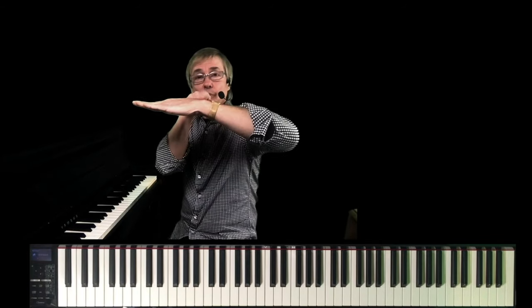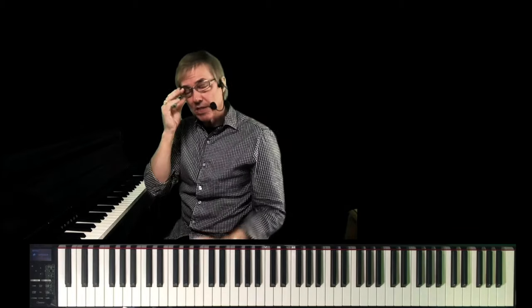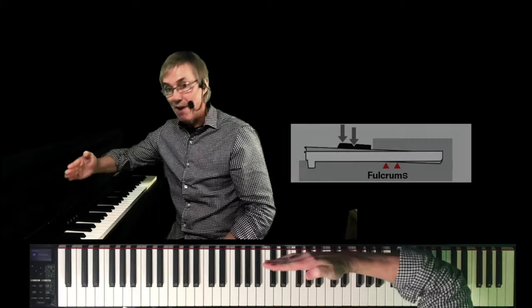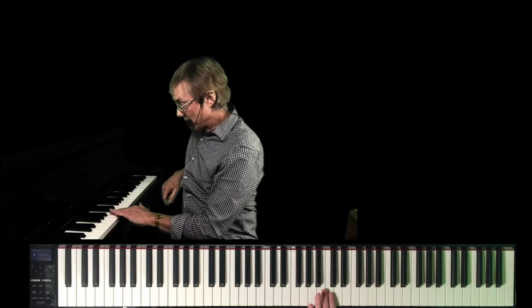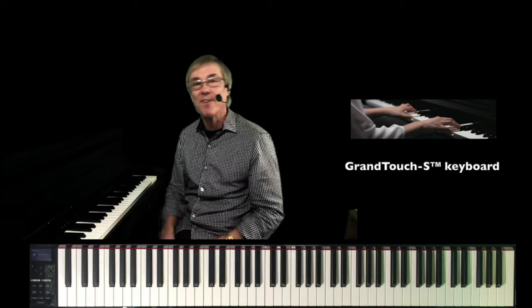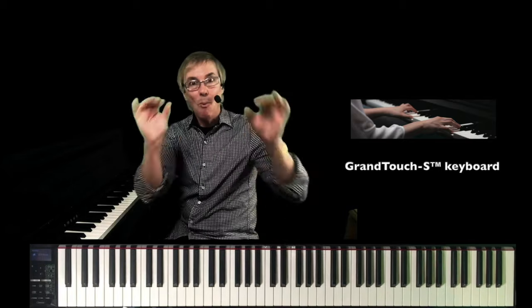When you move in towards that pivot point, it gets harder and harder to push down that key. That's why in an acoustic piano, the white keys and the black keys have different fulcrum points. Most digital pianos have one fulcrum point for both white and black keys, which means if you move in to play the black keys — getting closer to the fulcrum point — it's going to be harder to push down the black keys compared to the white keys. The Grand Touch S action, now featured in the entry-level CLP725, has different fulcrum points for the white keys and the black keys. What an important feature.